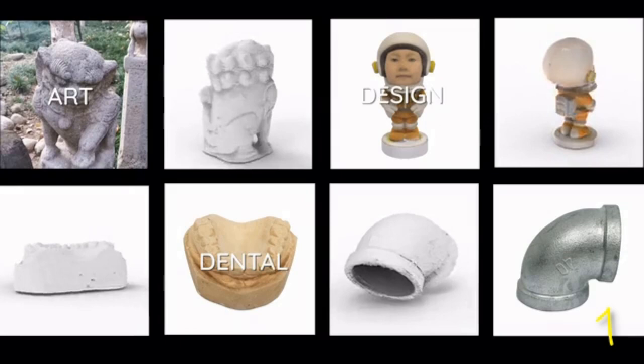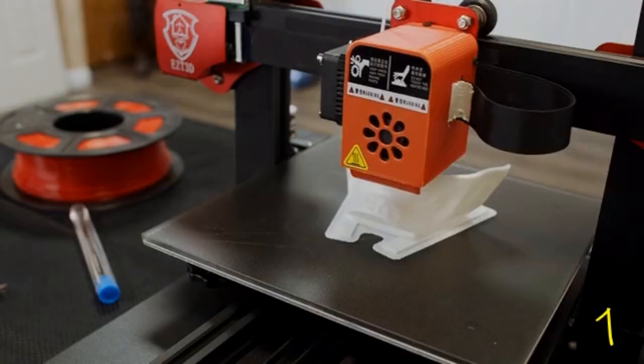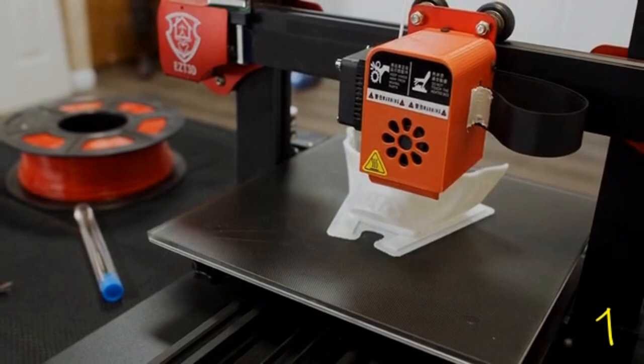Art, design, dental, or industrial — RevoPoint is truly the 3D scanning innovation finally accessible to everyone. There are no limits to creation with RevoPoint Pop.